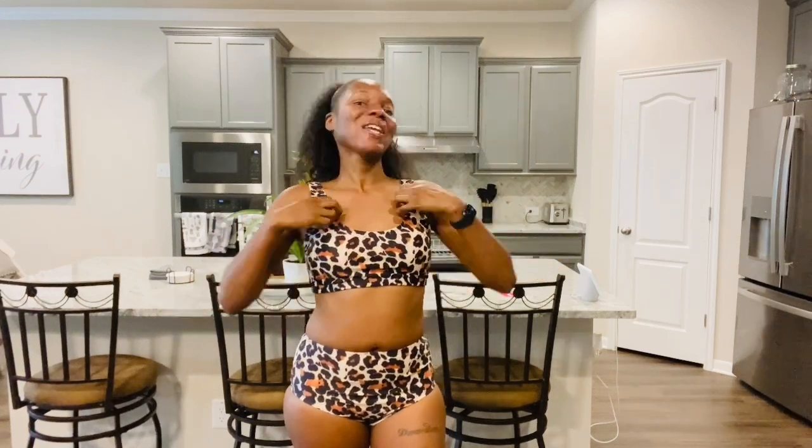This is the second swimsuit, and I absolutely love this one. The top is a sports bra style — it's still high-waisted with an animal print. I love animal print. The padding on the inside is removable, but I don't have much so I'm keeping them in. It's definitely true to size, so if you're a small get a small, medium get a medium — you already know. I'm in a size small, and I'll put my measurements below so you can get an understanding.